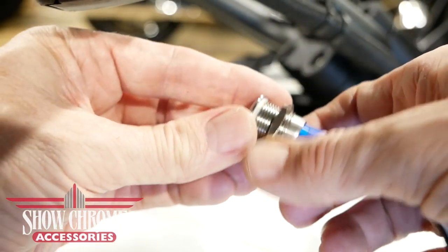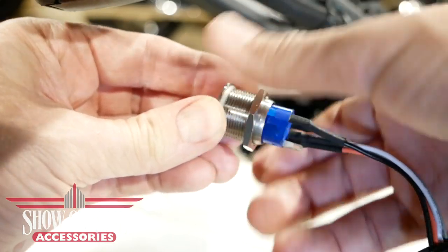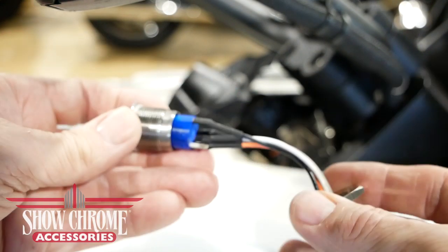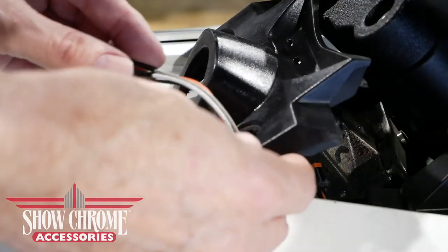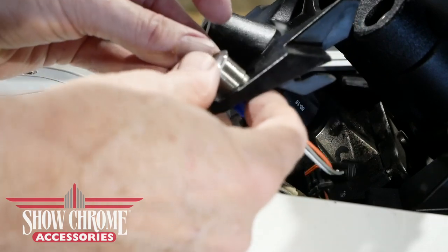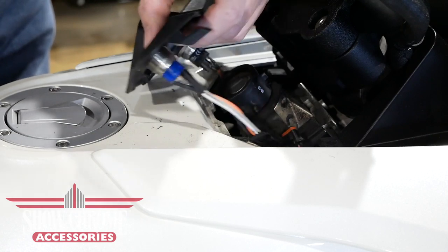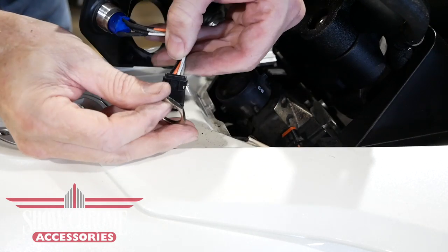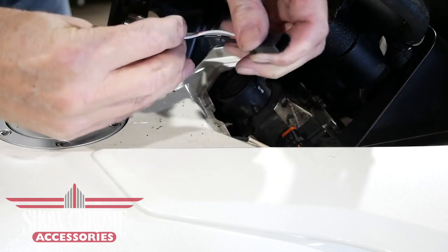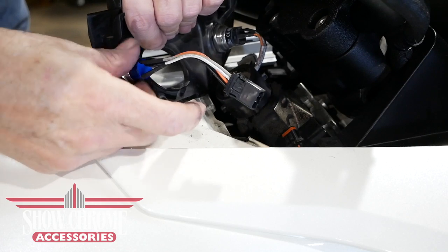Now we're ready to install the fog light switch. Begin by removing the large nut on the back of the switch and slip it over the connector. Install the connector through the opening in the switch panel and press the fog light switch into place until it fits flush. Then slip the nut over the connector, attach it to the back of the fog light switch, and tighten it.